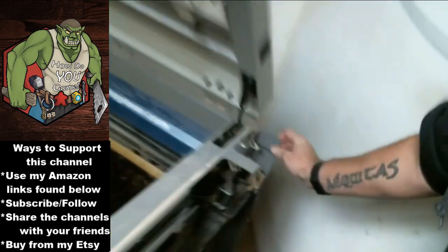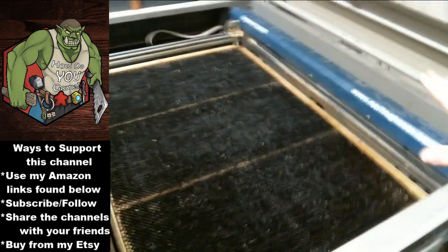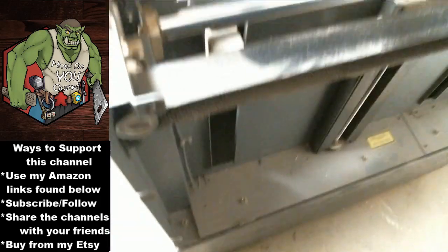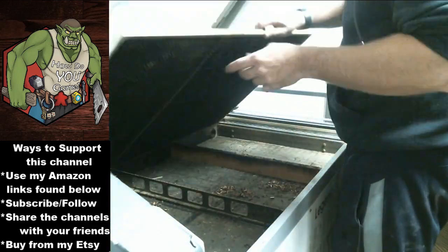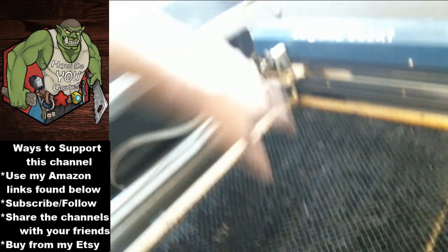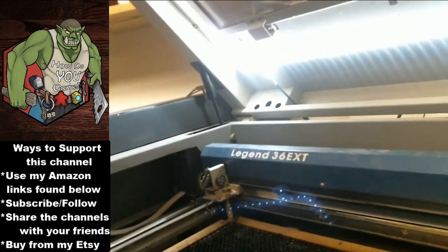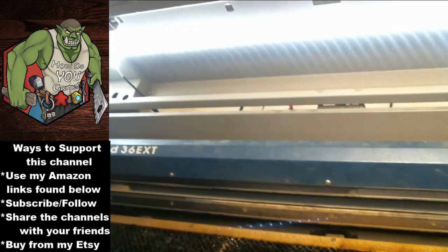Before we get to the alignment, let's go ahead and clean out all of this trash. I like to use an air nozzle. Now I'm going to put in our target right here, go ahead and turn the laser pointer on, then turn XY off and hit go.